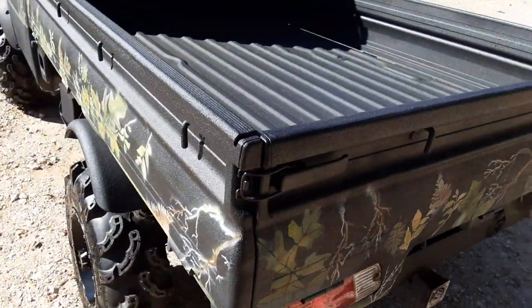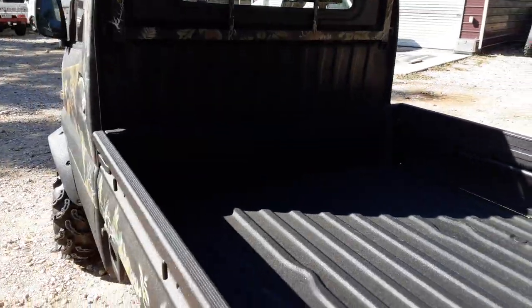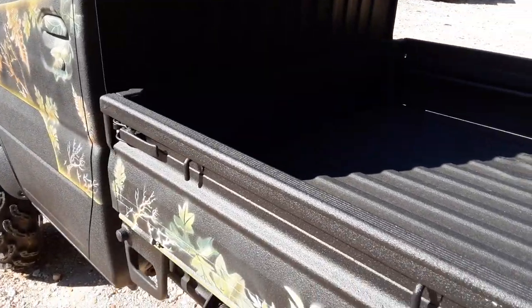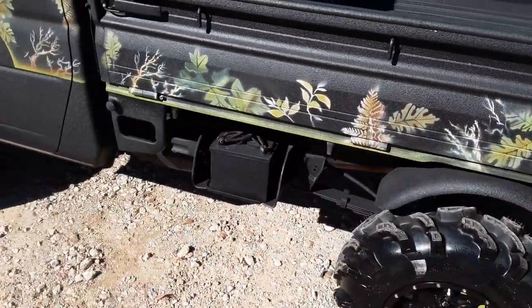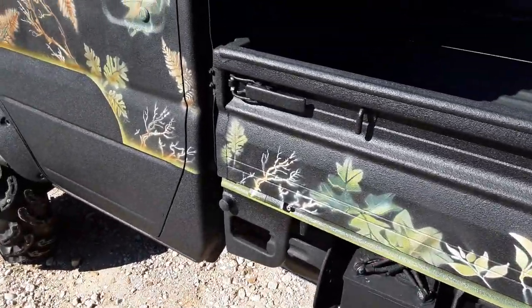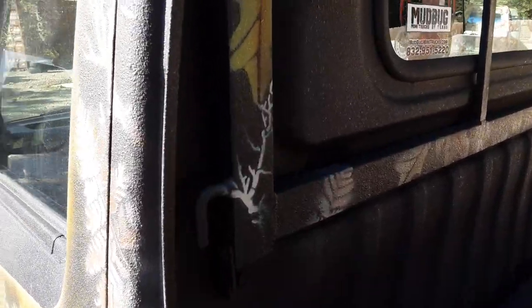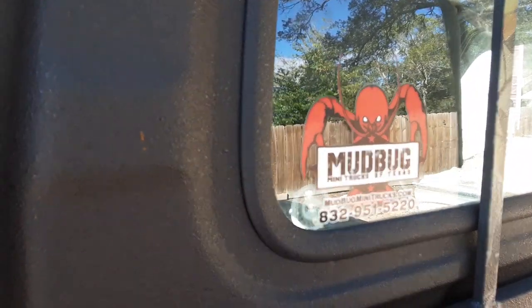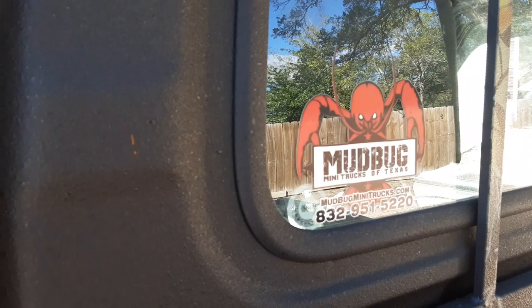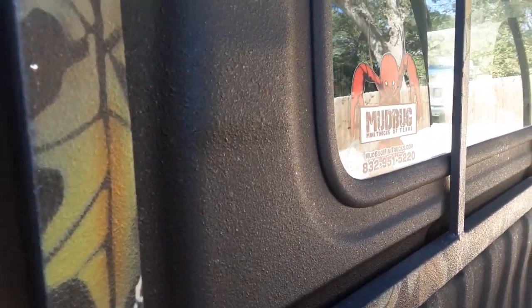Inside the bed, the truck is almost — in fact, I don't know of a dent on the truck. This is like all my trucks: I don't buy any second-grade trucks. My trucks are premium. I'll pay a little more for them, but I believe that when you come to me to buy a truck, you're getting a premium quality truck that's going to last you for many, many years. If you need one of those trucks, you can reach us at mudbugminitrucks.com, 832-951-5220. Hit the subscribe button if you're not watching this already.